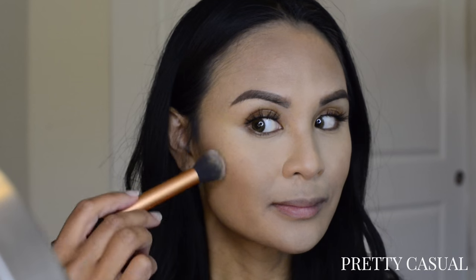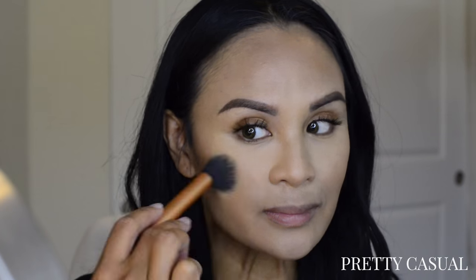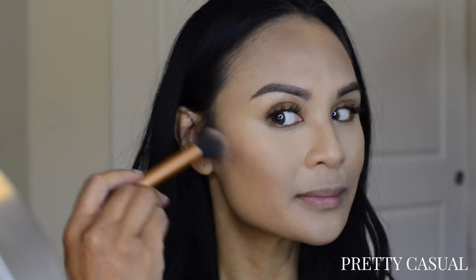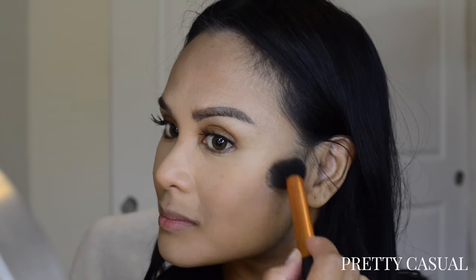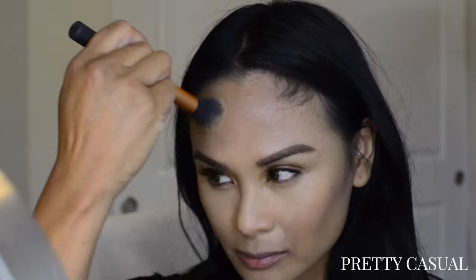Next I have the Tom Ford Skin Illuminating Power Duo in the shade Moonlight. On one side I have a bronzing shade and on the other side I have a highlighting shade. I was a little concerned that the bronzer might be either too light or my exact skin tone, but here I'm just trying to build up the color and warm up my face a little bit — and it looks like it's working. I really love that this bronzer is more of a cool-toned shade. I think it really complements my skin.